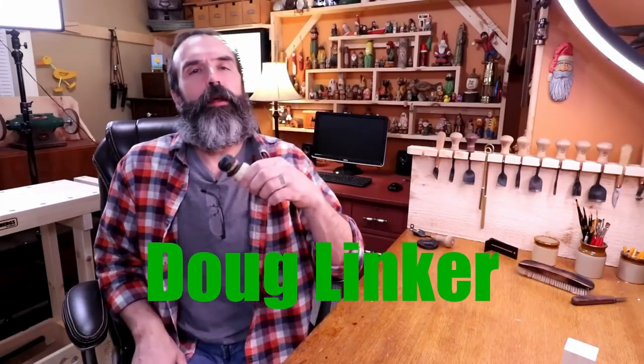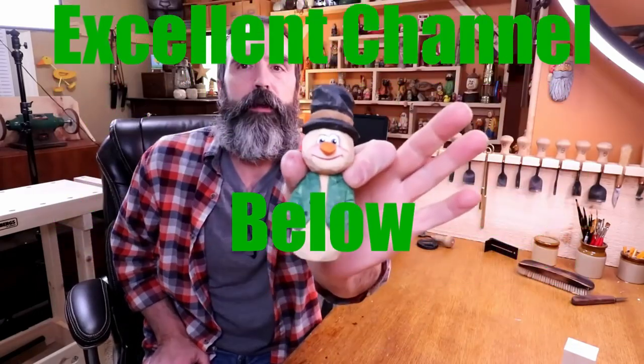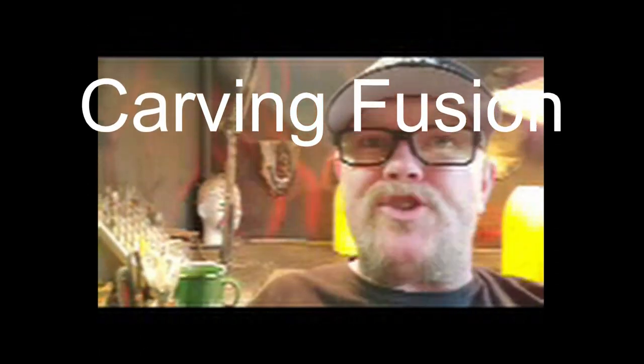Doug Linker in one of his videos: 'Back again. A couple of days ago I put out a video carving this fella here, just on the fly, just made up as I went.' So here we are — she's gone, bud. She's gone. You sure messed that up, didn't you?